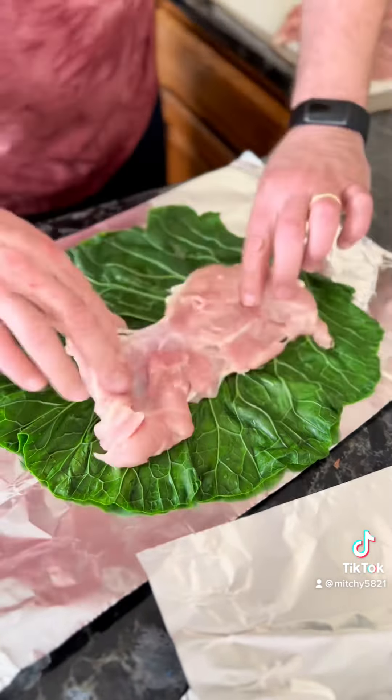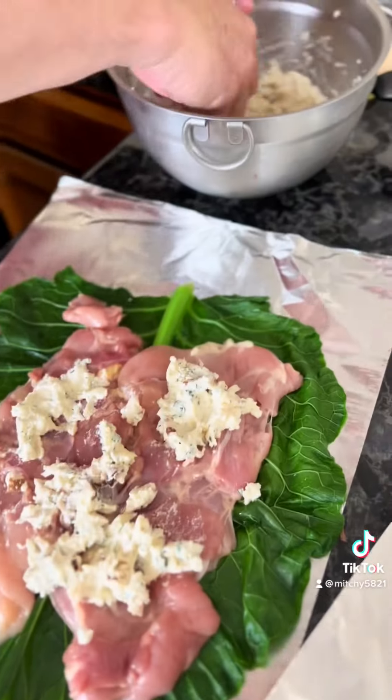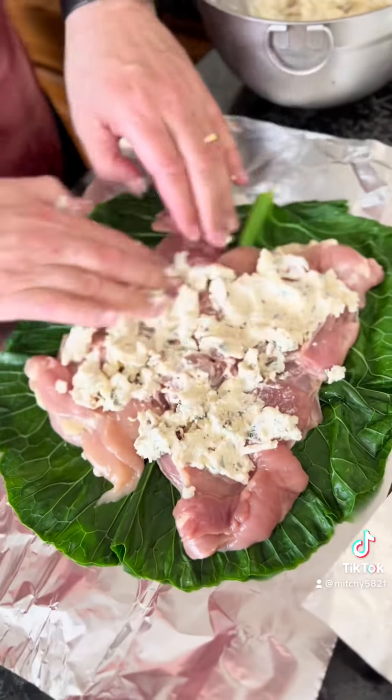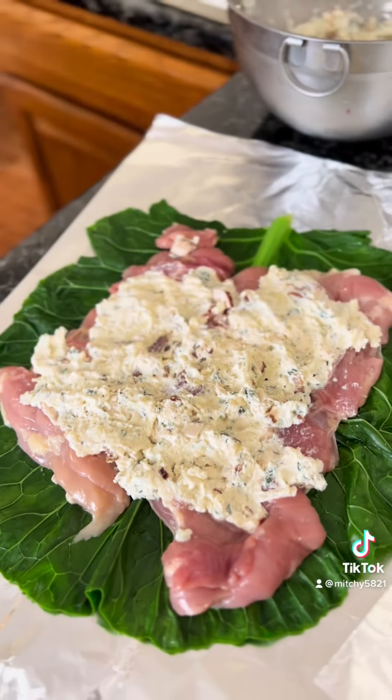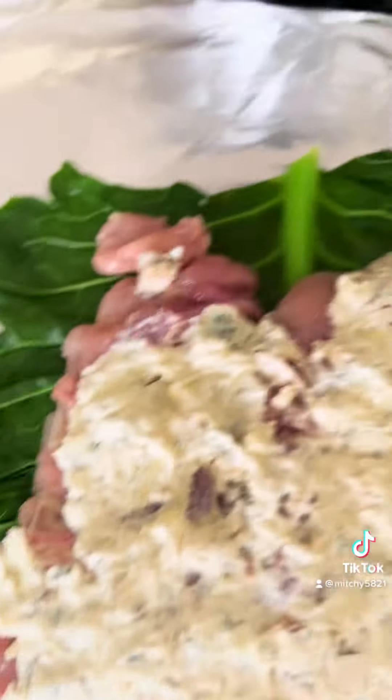I use avocado oil because I like avocado oil — it doesn't burn as quick, higher flash point, something like that. Put that down, then get the collard green in with a little more oil, just because I like avocado oil and it keeps things moist.